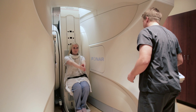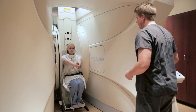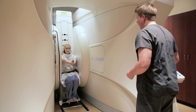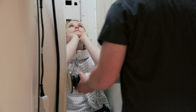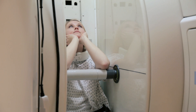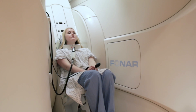Then what we'll do is set them up for the flexion and extension sequences. With the flexion exam, your head is going to be tilted down. And then with the extension sequence, your head is going to be tilted back. Those each take about a minute to a minute and a half to perform, and we make those quick because we know that the patient is going to be less comfortable during those scans.